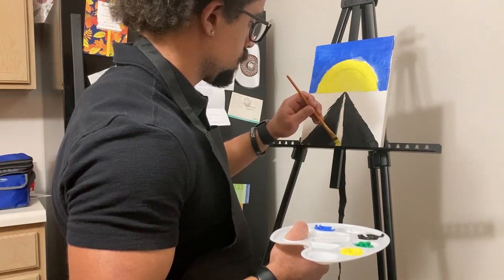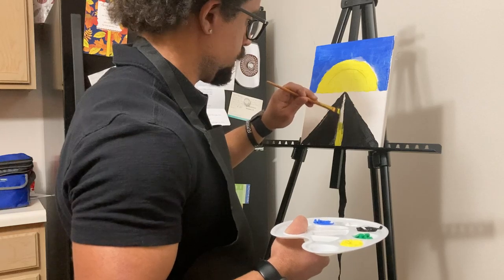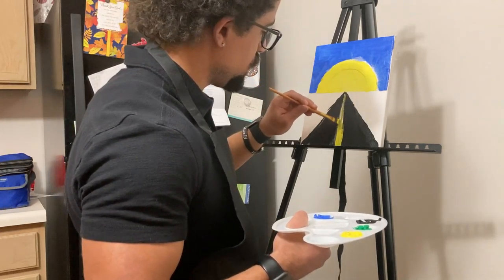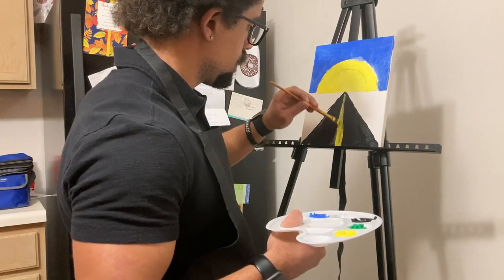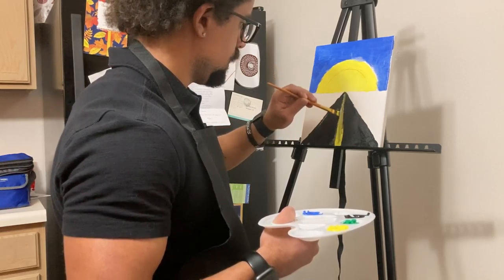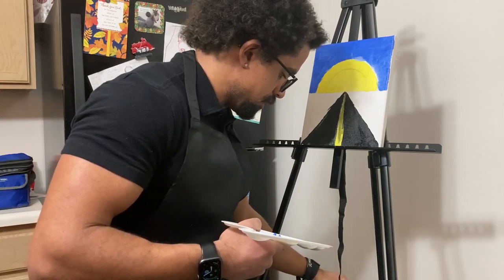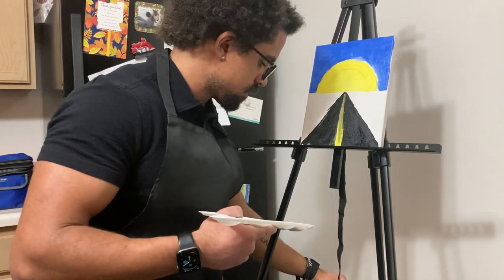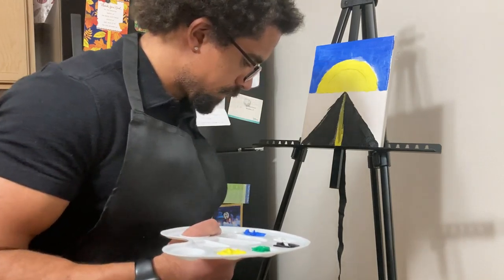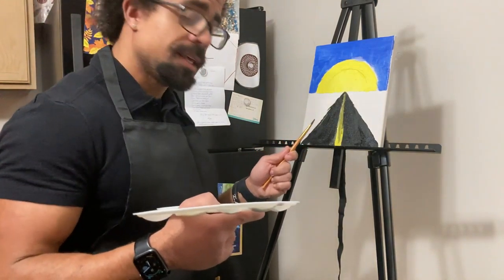Here we go. Oh boy — a little on the messy side, but it's fine, it's all good. Because you know what? Sometimes the road can be a little messy. Sometimes it's not the most enjoyable thing to travel on, and sometimes it is. And that's okay. Man, if this doesn't scream abstract, I don't know what does.